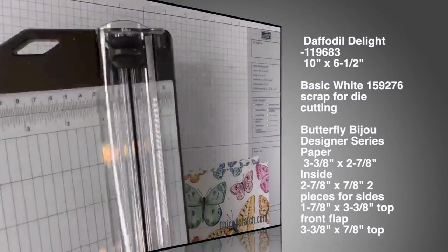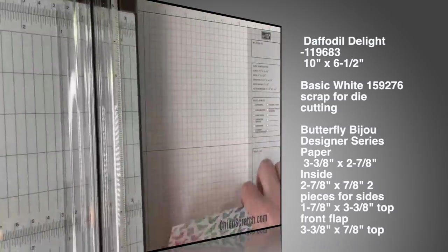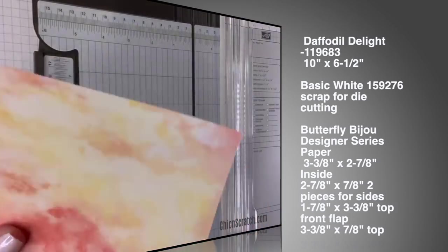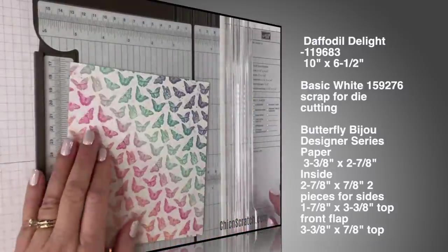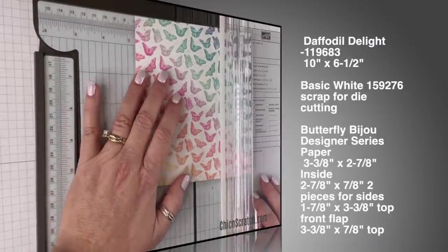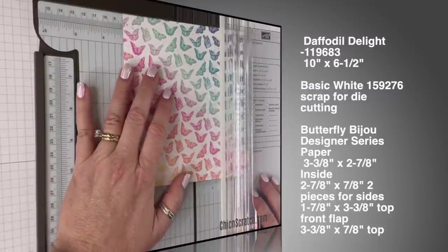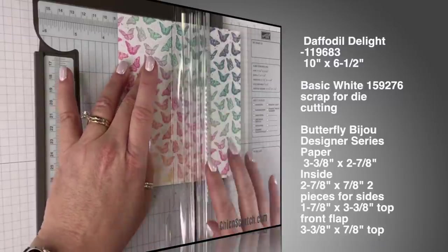We're going to die-cut this one. The other one we're going to cut. We're going to start with this one — we're going to cut it to measure three and three-eighths inches. Three and three-eighths is the big mark after the three and a quarter.